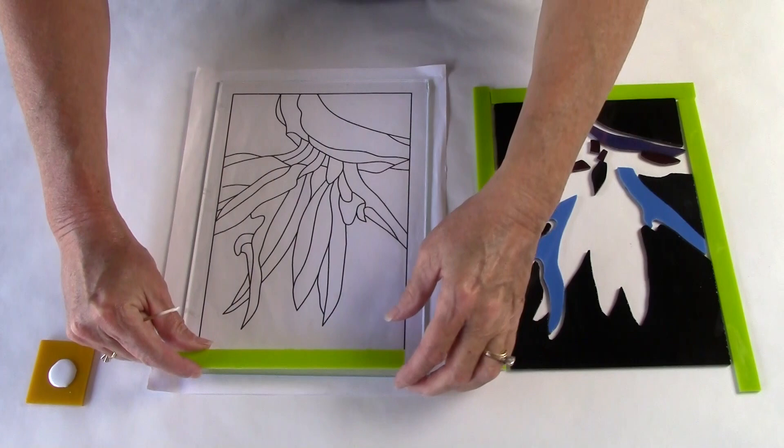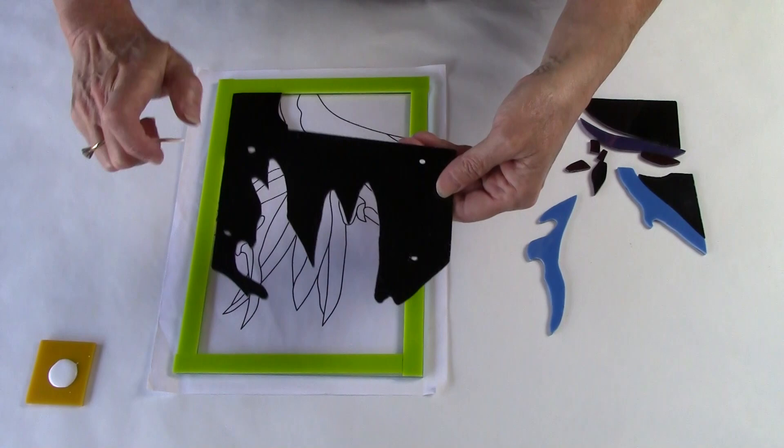The next step is to assemble the cut pieces on a clear base. I'm using a tiny bit of fuser's glue to adhere the glass to that clear base so they don't slide when I introduce the frit.